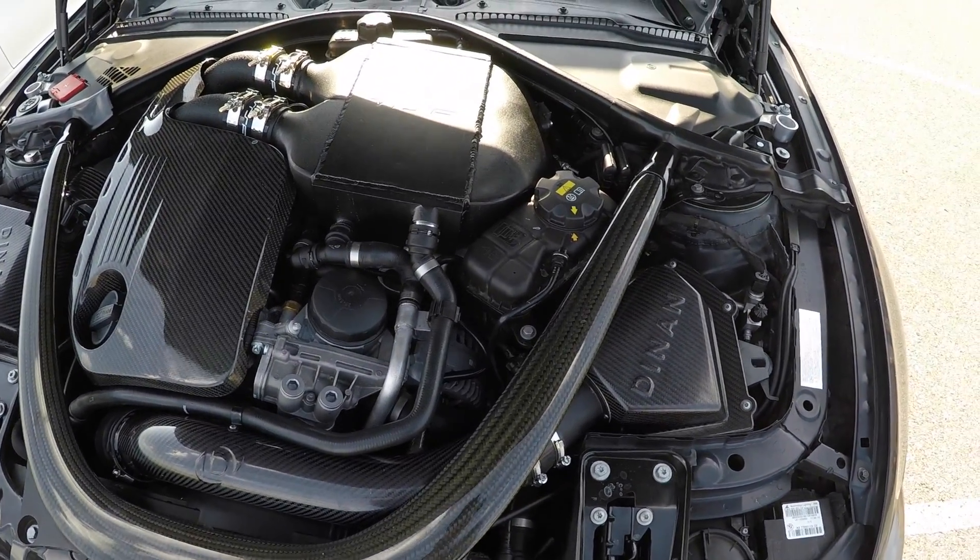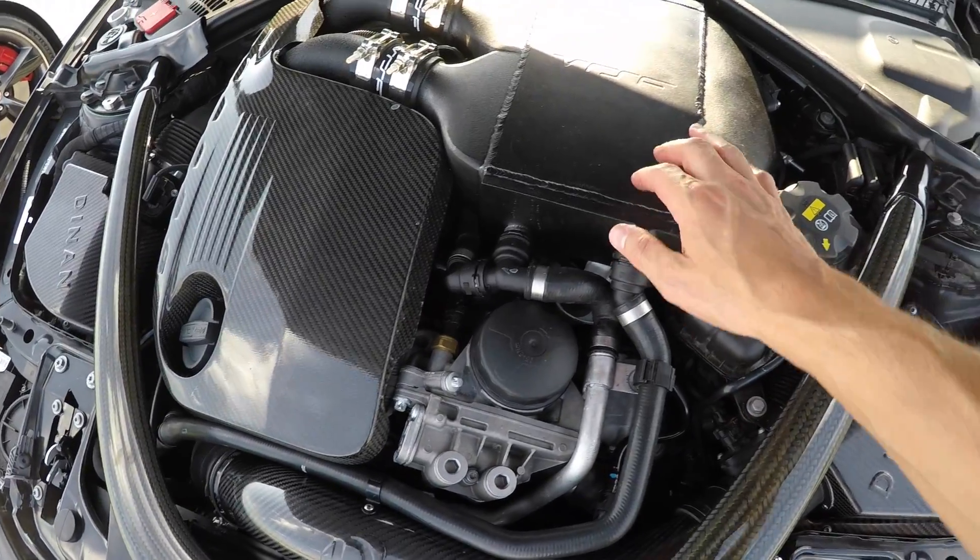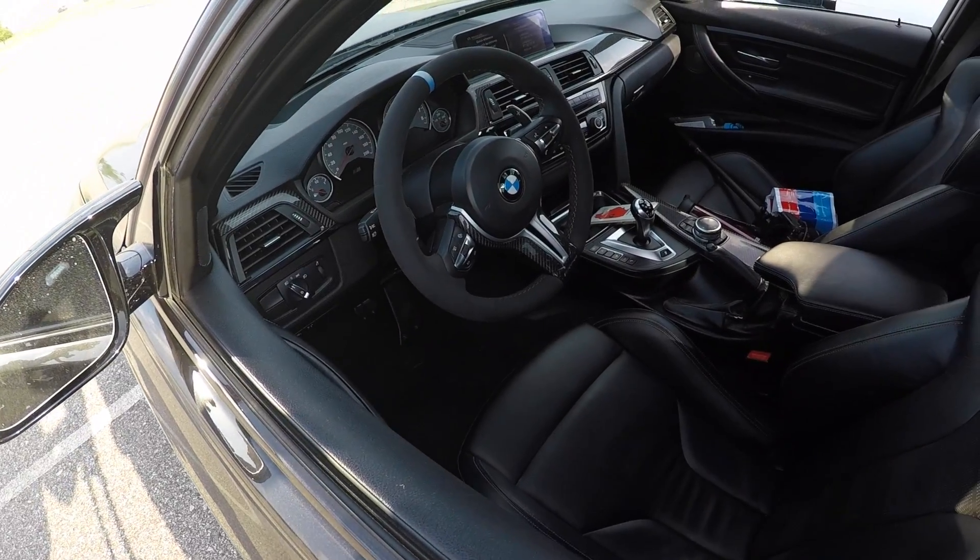Right now it is sitting very massaged with a full Dinan package — the intakes, the heat exchangers — it has VRSF charge pipes and intercooler, it's got all the cosmetic bits interior and exterior with the Vorsteiner diffuser, Remus race exhaust mid pipe, and of course that Bootmod3 tune. If you want to know more about it, you can click on the video in the upper right hand corner, or follow my good friend JS Garage on YouTube.